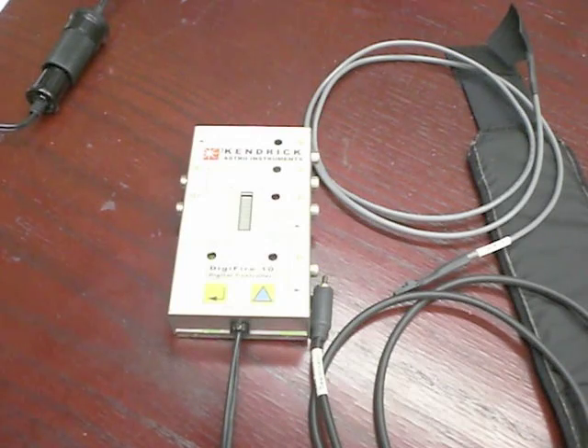Firstly, like all our controllers, the DigiFire 10 will operate on 12 volts DC only. You cannot operate it from a wall socket or using AC current — 120 volts, 240 volts, or anything like that. 12 volts DC only. Attempting to run it on voltages other than that will damage the controller and possibly fry it. You can, however, use step-down converters that will convert the electricity from your wall socket to 12 volts DC.